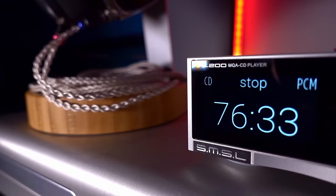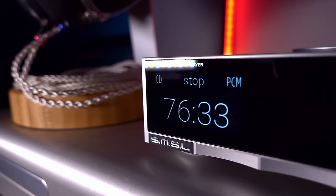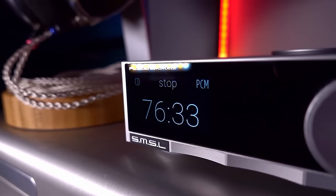We're starting off today with the SMSL PL200, which is a CD player and transport and DAC and digital-to-digital converter. If you don't know what those things mean, don't worry, I'll explain it all soon. I've also got a CD player and a CD transport from Shanling that I'll reference during this review and then also review them in isolation. So if you want to join me to discover what the new wave of CD players and transports is all about, make sure you hit that subscribe button and ring the notification bell.